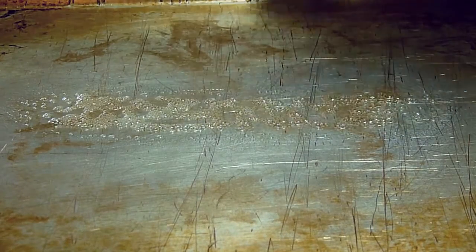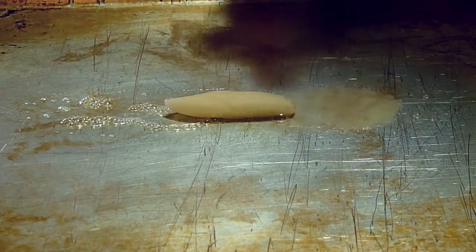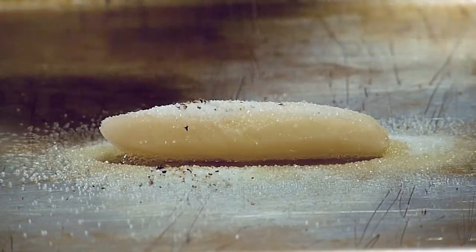Now take a baking tray, give it a nice blast of cooking spray, gently place the potato wedge down and give it another blast of cooking spray. And of course, you can't forget the salt, or the pepper.